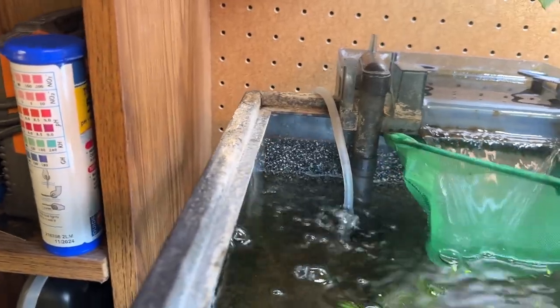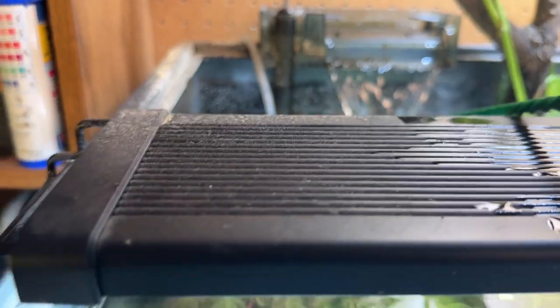I stick the net under the lip of this filter. What I'm going to have to do is move the light forward first, so it kind of balances there. See if that'll do it. That's pretty close.